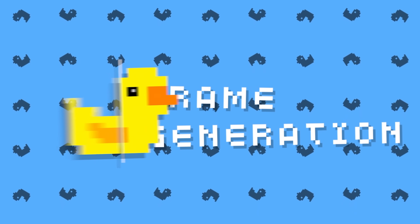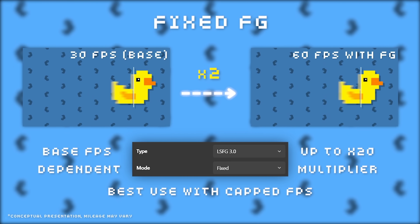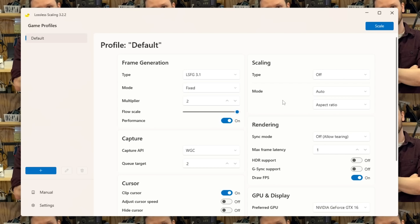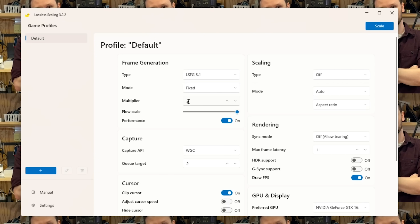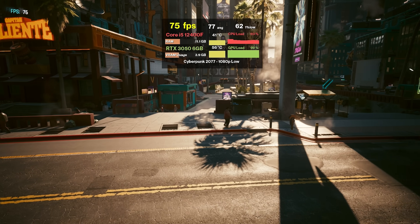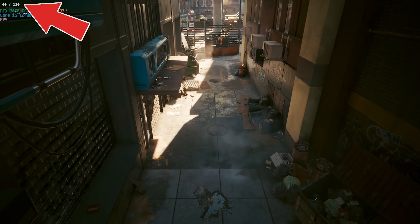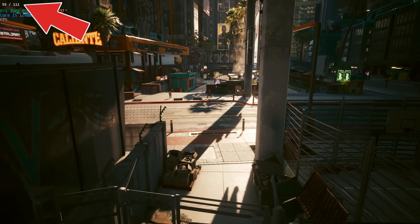Lossless scaling was made by just one developer, which is insane given the technology packed into this lightweight, simple UI. On the left side are the frame generation settings. For most people, you can leave it at the newest option, currently LSFG 3.1. Here you choose the multiplier — 2X, 3X, et cetera. In Cyberpunk, our native FPS with a 3050 was 73, but with 2X frame gen we're now up to 120. That's not a direct double because native horsepower drops a bit to handle frame gen, but still pretty cool.